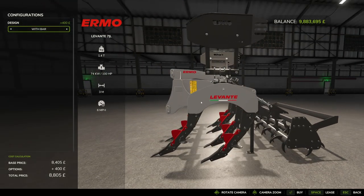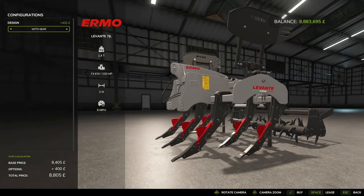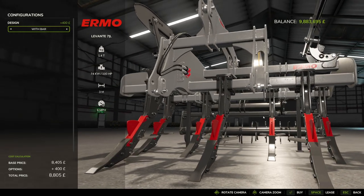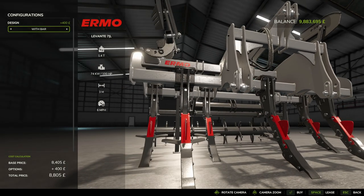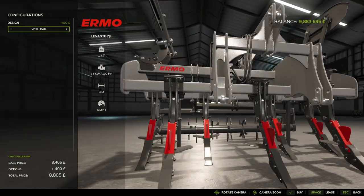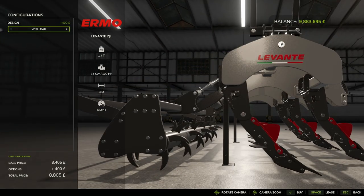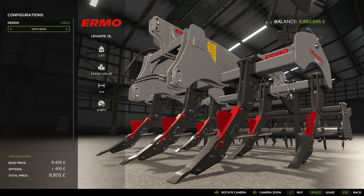Looking at it in the store it's really nice. Ermu is an Italian brand — you can see the Italian flag on there. The detail on this is really nice; the textures and lighting look great. You can even see the welding where the parts have been joined together, and the markings on the hoses — it's the little things.